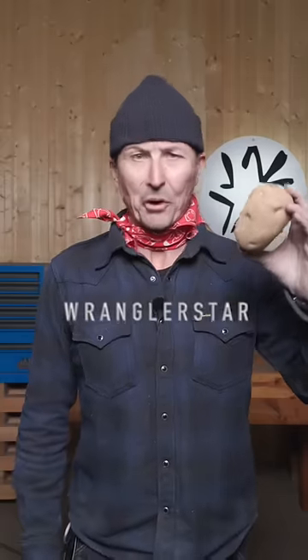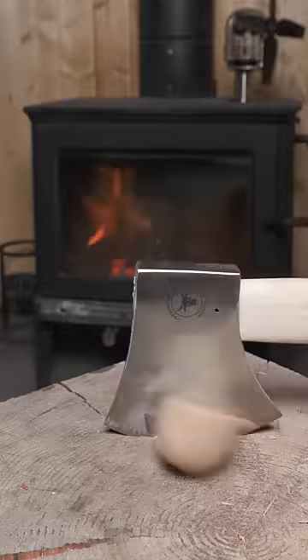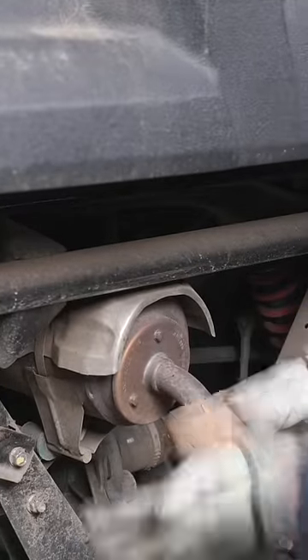How to disable pretty much any passenger car with a potato. Take a large Idaho potato, cut it in half. Put the flat part of the potato on the exhaust pipe and ram that up in there.